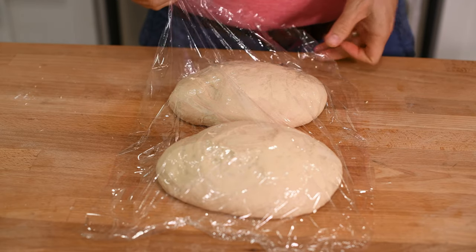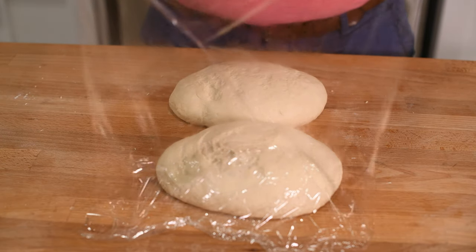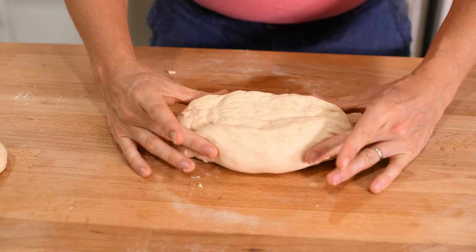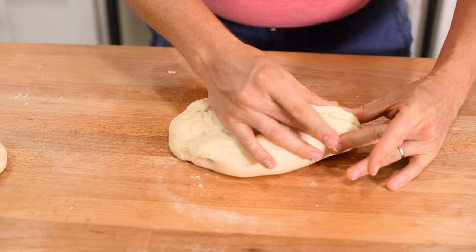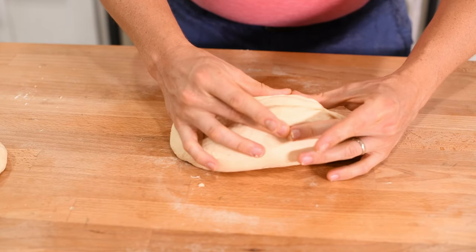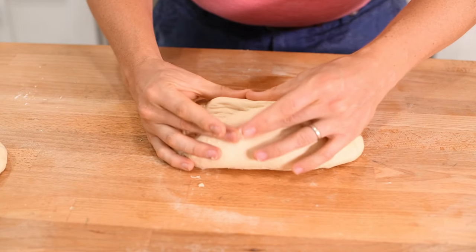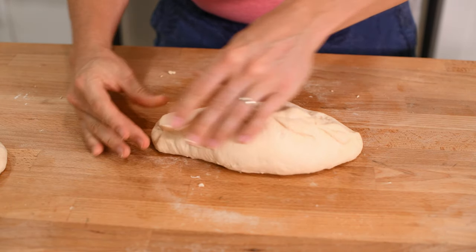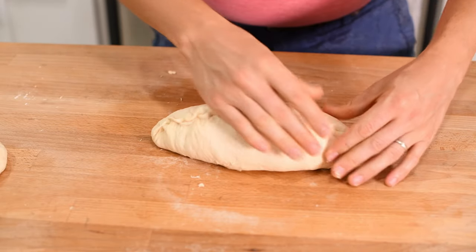Once rested, let's form our baguettes. To do this, take your hands and place your thumbs behind the oval while your fingers are in front. Then use your index finger to push the middle of the dough down and then pull the back and front together with your fingers and thumbs. As the dough comes together on the top of the oval, pinch it together firmly.